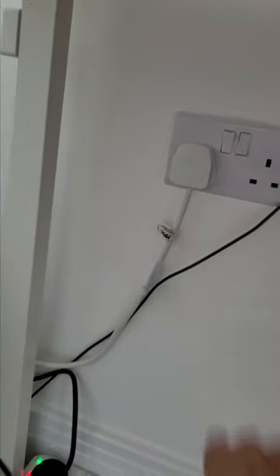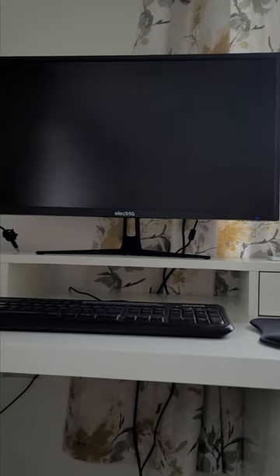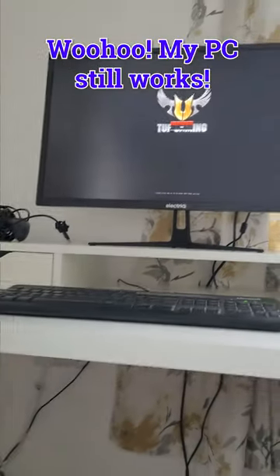Put the switch on there, put the computer switch on, and then check the fans come on, which they do, and check the computer boots up, which it does. Brilliant.